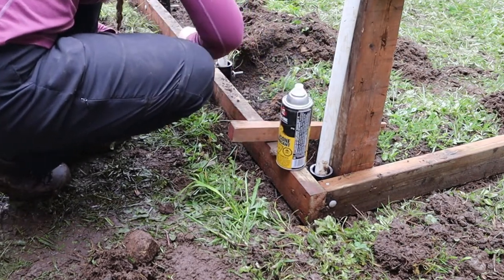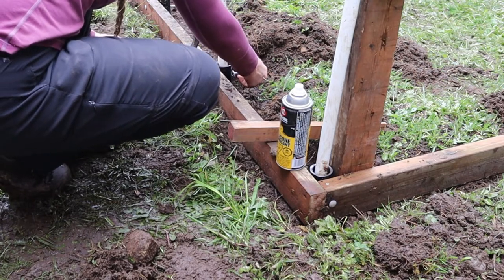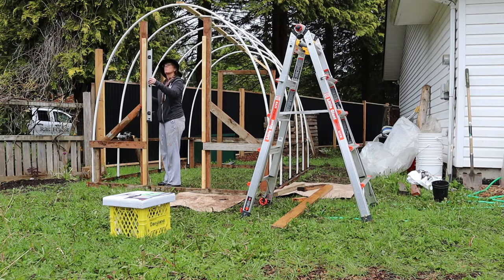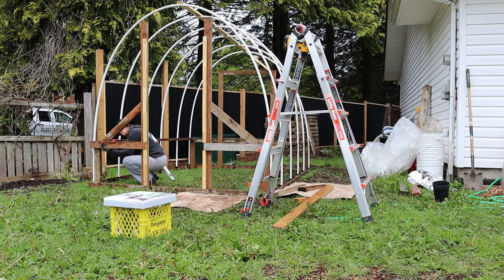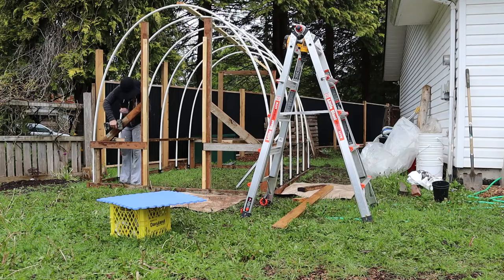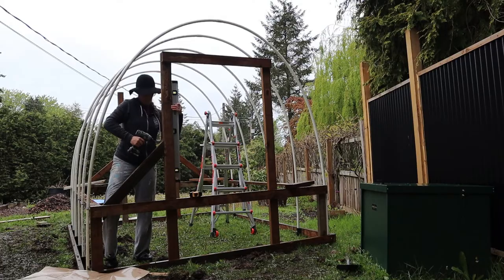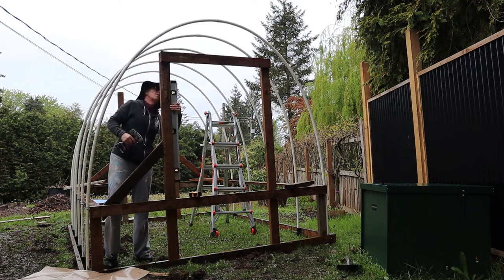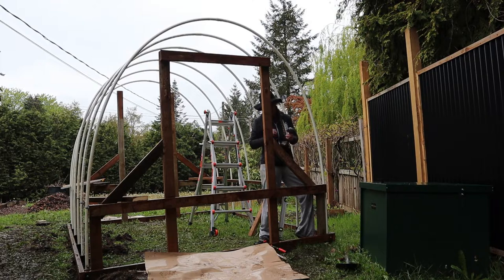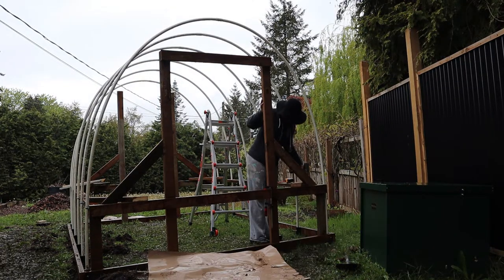Once that was done, I went back and re-leveled the frame — adjusting it and securing it in. Then I added some angle brackets from one side to the other, and also did the back wall, just to give more stability. On the back we've got the side angles and then the other angles, which really helped the stability of the frame.